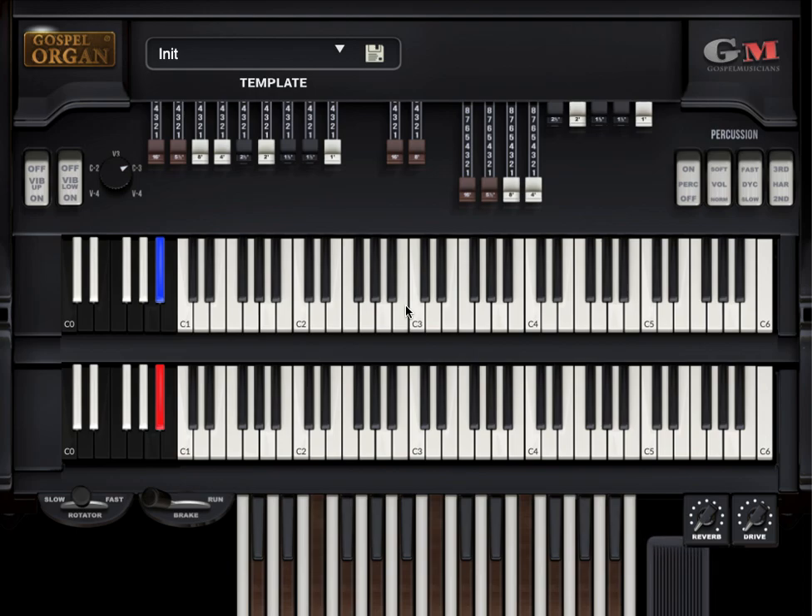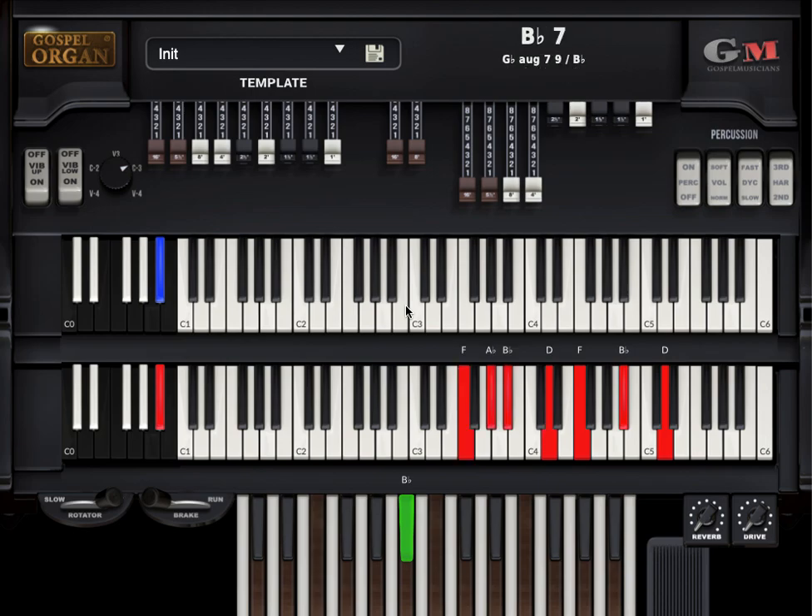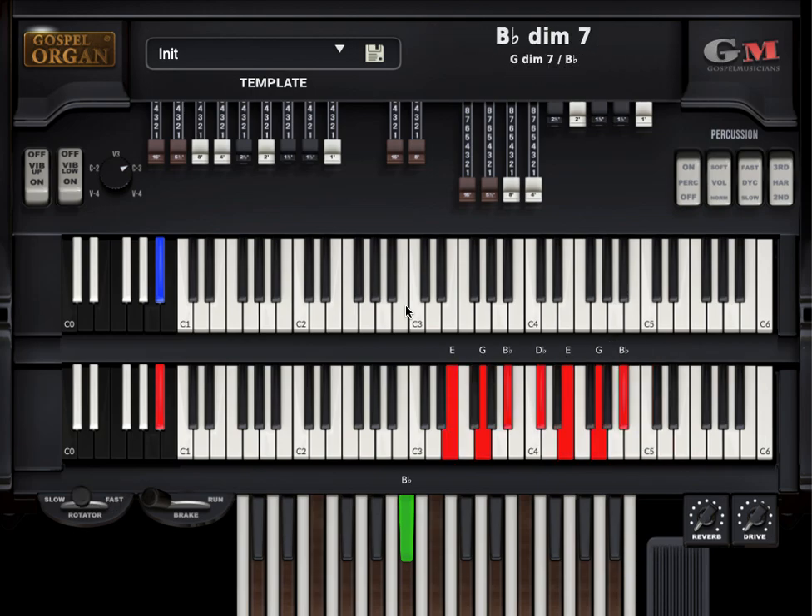You should be seeing the expression pedal, and then the Leslie switch down here, bottom left. Watch this — I've got my vibrato, I've got percussion, all this cool stuff. And then we've got different colors for the different layers of keys: red for the lower manual, and blue up here.